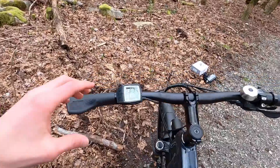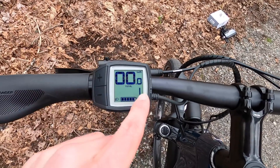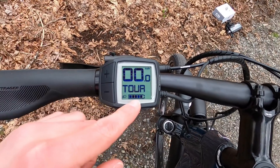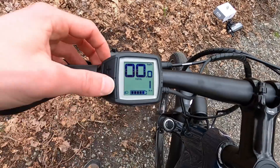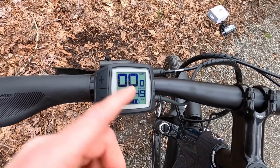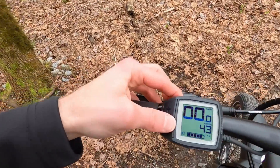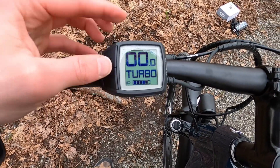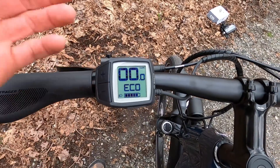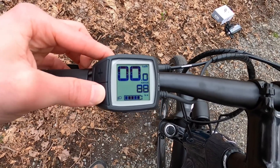Back up to the display: pressing plus takes you from off up through eco, tour, sport, and turbo. The display cycles back to show your total distance ridden. You can cycle the readouts by holding minus — going from total to range. Range is so cool: as you change assist levels, it dynamically updates. So you'll see, say, 49 kilometers in turbo dropping to 43 — it calculates that based on the last mile of riding you've actually done, so it's very dynamic and not just formulaic. One more press cycles through trip distance and current assist level.